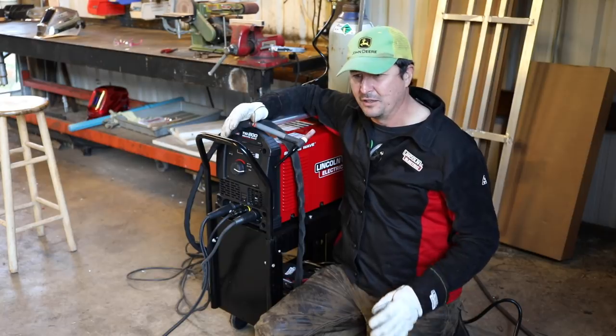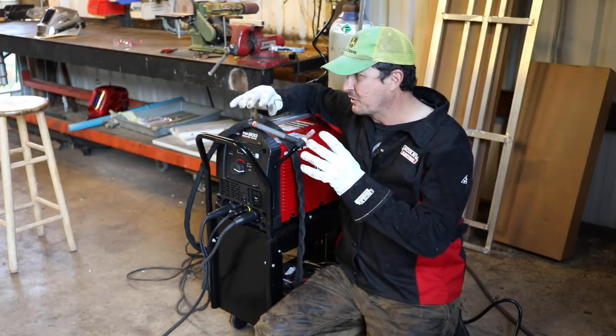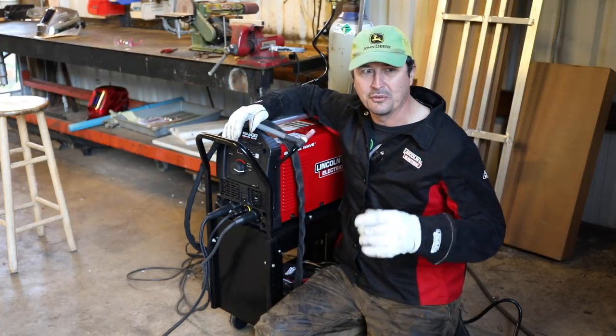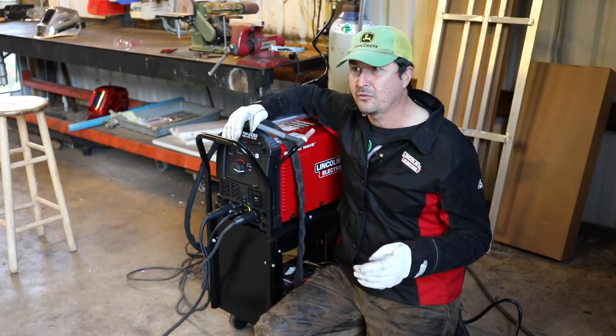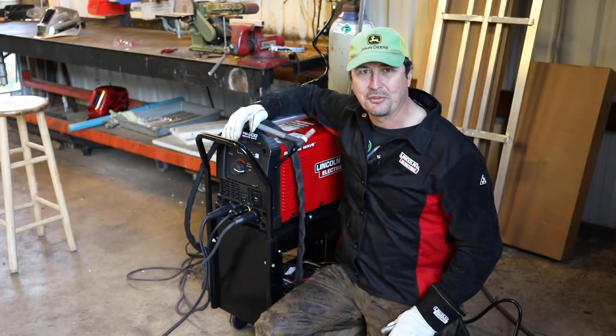Just know that going into it, and any advice you can give when you can see my first weld here would be greatly appreciated. I'm not professing to know anything about this. I've watched Brian do it for eight hours. I've watched a whole bunch of YouTube videos. I've read the manual. And I'm just going to go forward and do the best I can.